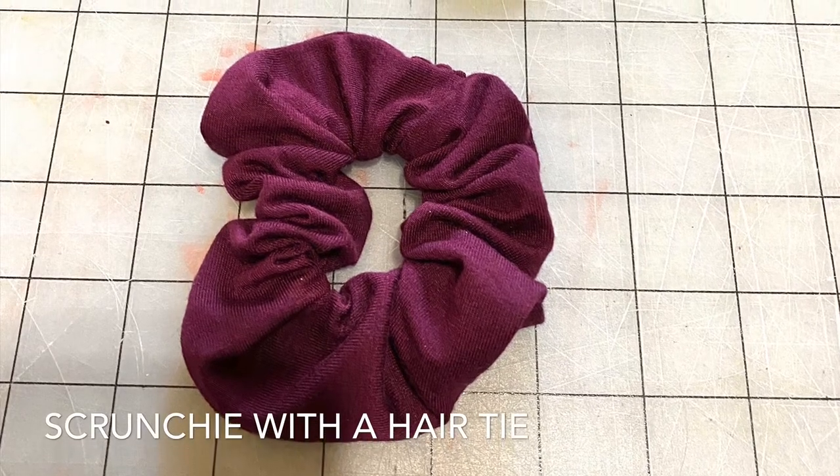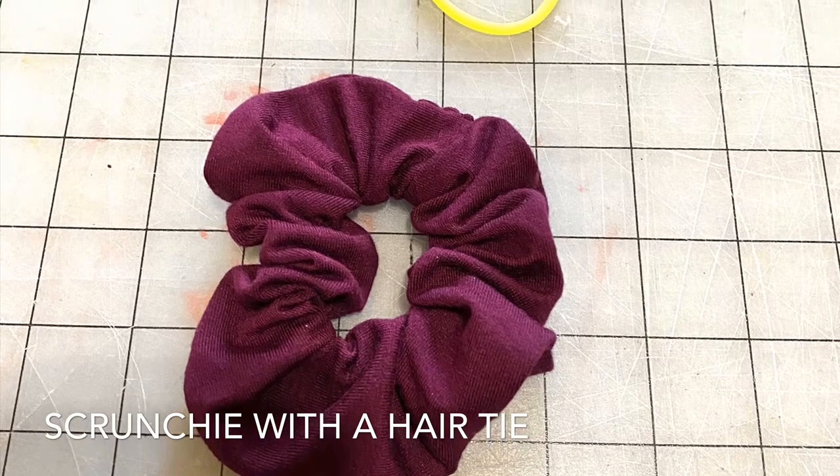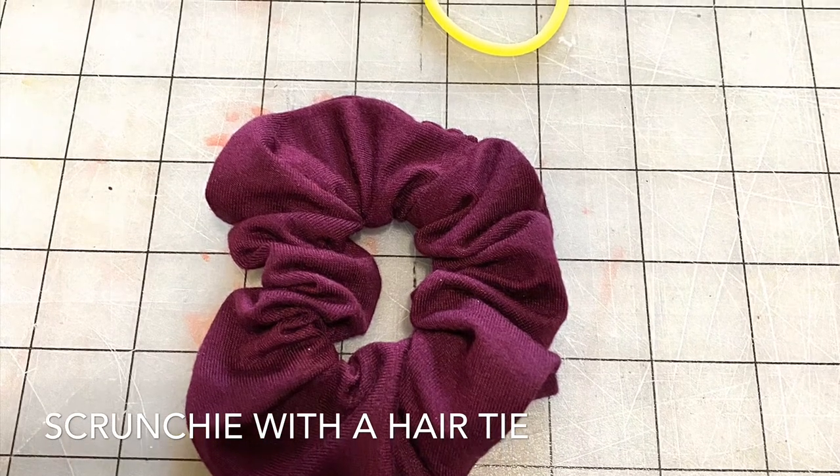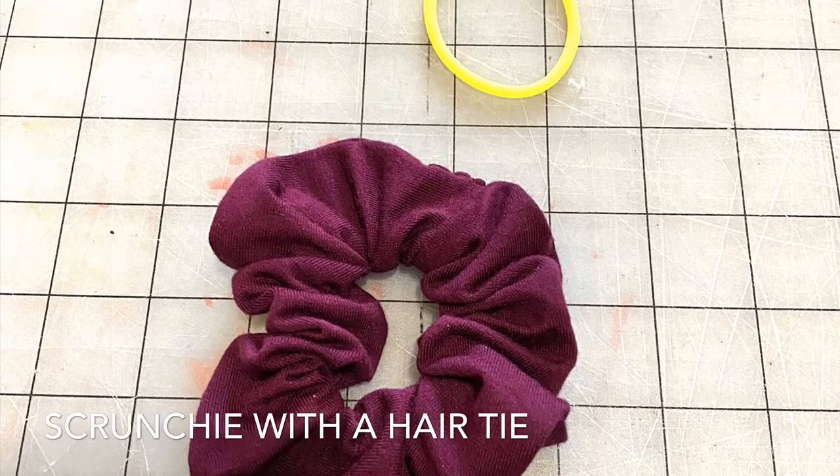Hey everybody, welcome back! It's Michelle bringing you a quick and easy tutorial on how to make a scrunchie using a hair tie and a serger. You can either use a knit or woven fabric for this.